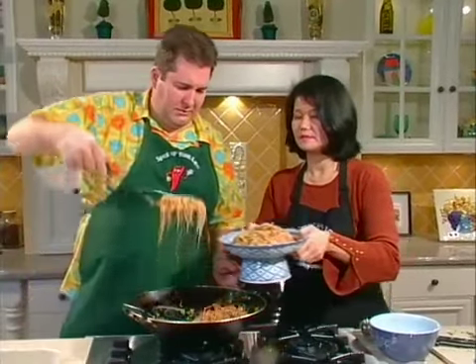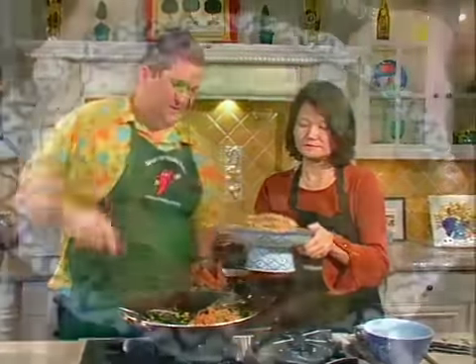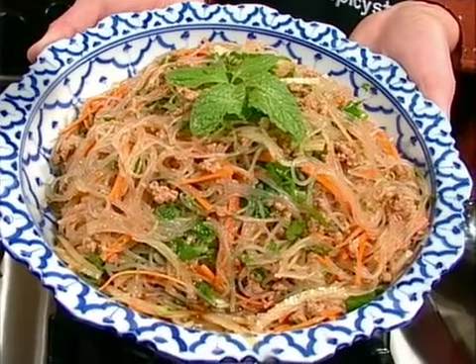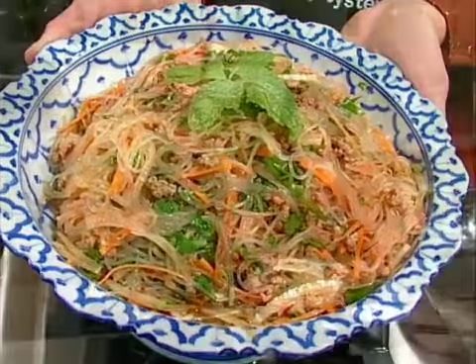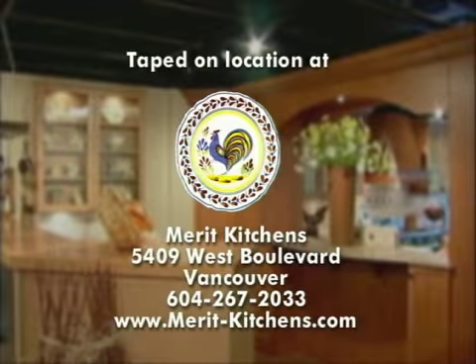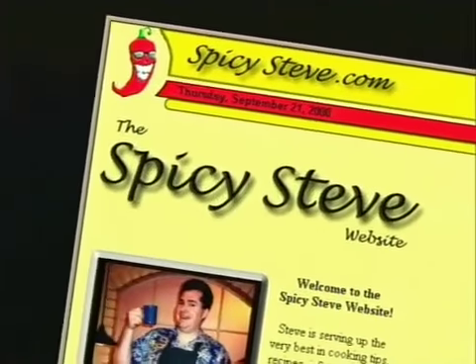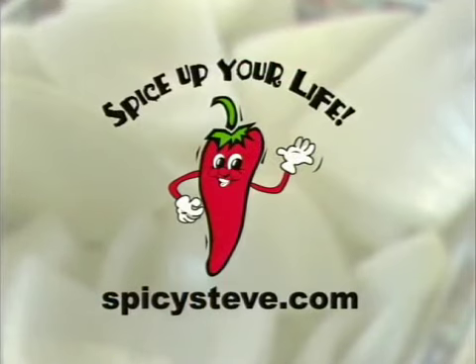If you made it with rice noodles it wouldn't be quite the same. And there you have it — Yam Woon Sen, a Thai glass noodle salad with fresh herbs and ground pork. For Shaw TV, I'm Spicy Steve down at Merritt Kitchens. And I'm Tasty Trish. Shall we eat? Why not! For recipes and information on cooking classes, visit spicysteve.com.